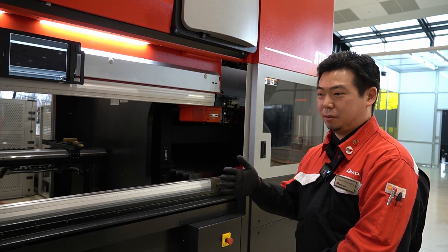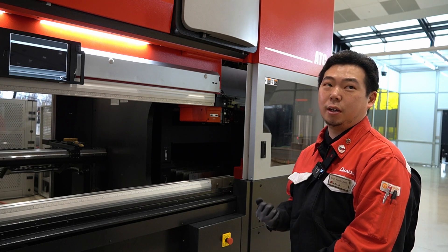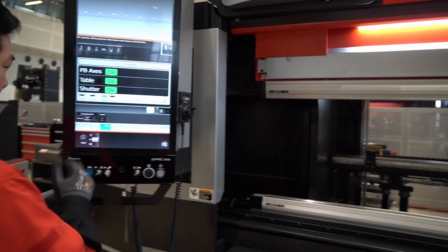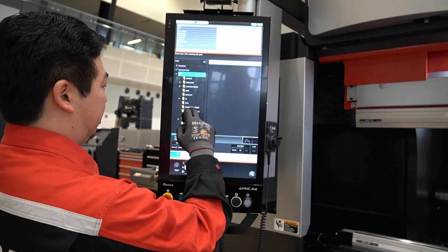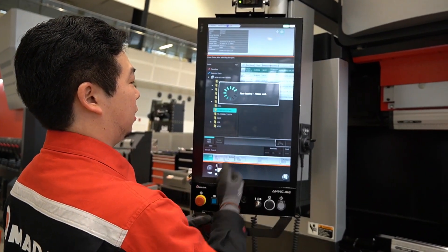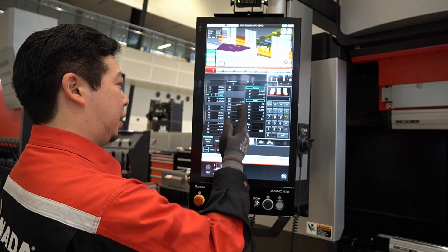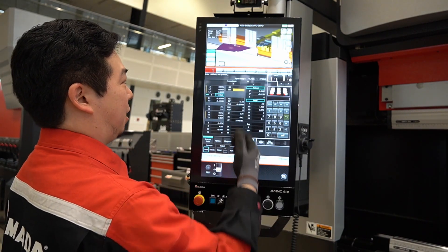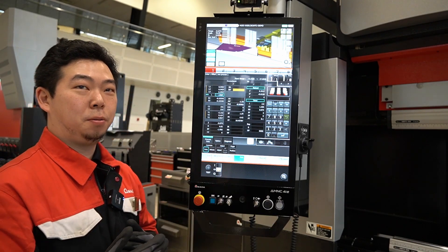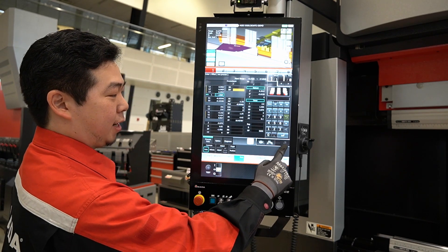Now that's done — that was like 10 seconds to do the origin. We are ready to do the tool change, ready to bend. Coming back to the control: let's say our previous part that we already bent — I was bending this part and tried to make an adjustment, but because my user profile indicates I am not allowed to save, the saving icon is all grayed out.